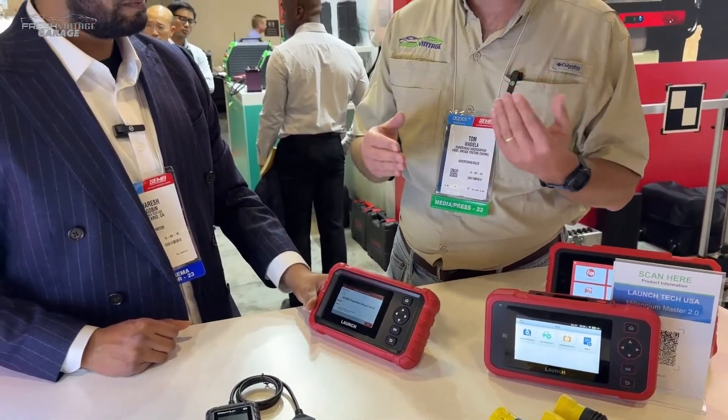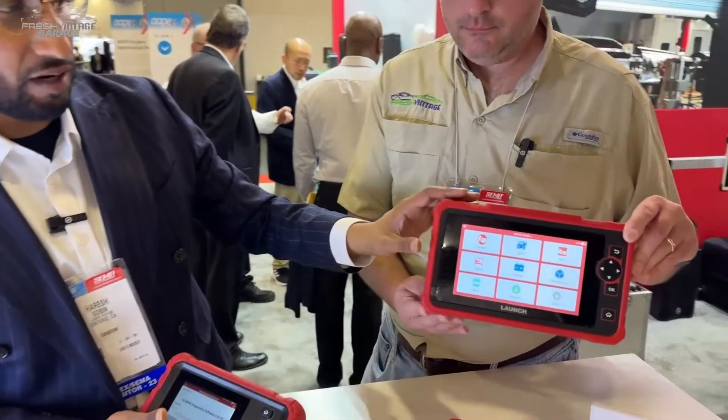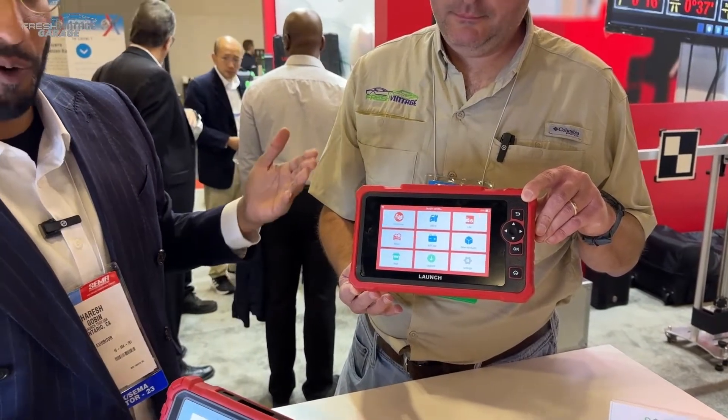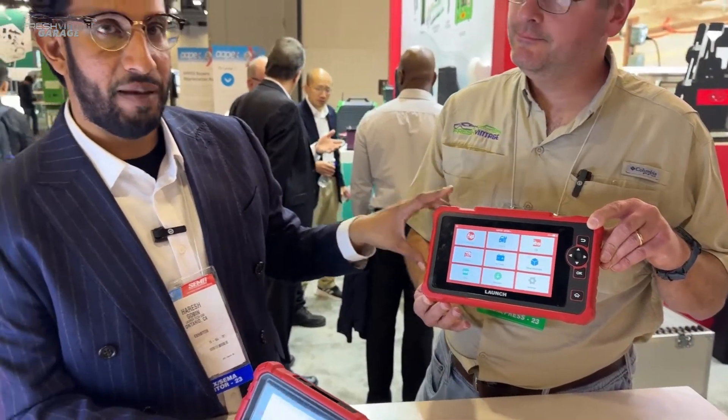In terms of nuances when comparing each one: accessibility is key. On the Millennium Max you have the full suite of Euro, Asian, and domestic vehicle diagnostic capability, which is why the software mall is included — you can purchase à la carte software for the specific vehicles you're working on. Wi-Fi updates direct to the tool are available on the Millennium Max but not on the other DIY tools.